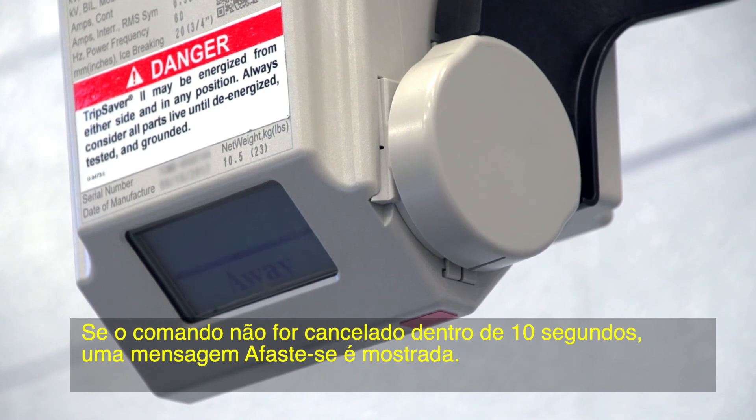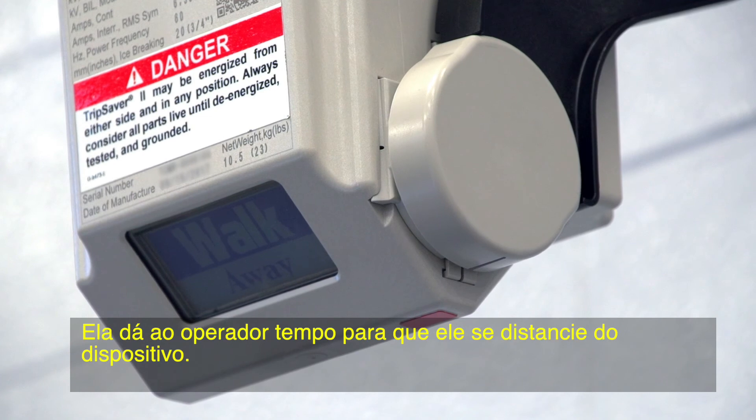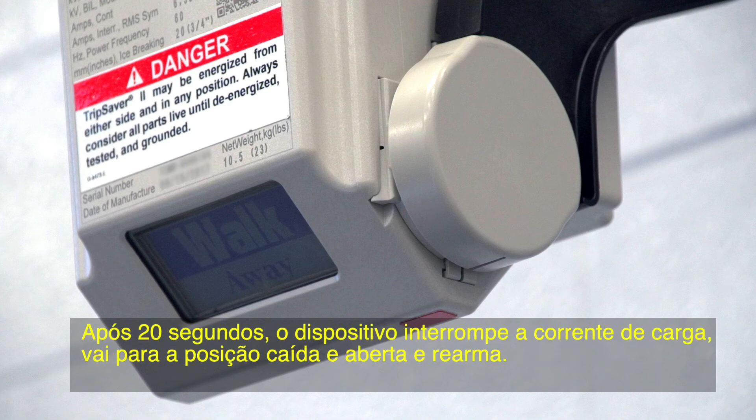If the command is not canceled within 10 seconds, a walk away message will then be displayed. The walk away window is fixed at 20 seconds and gives users time to move away from the device. During the walk away period, the operator can no longer cancel the LMO operation. After 20 seconds, the device will break the load current, drop open, and reset.